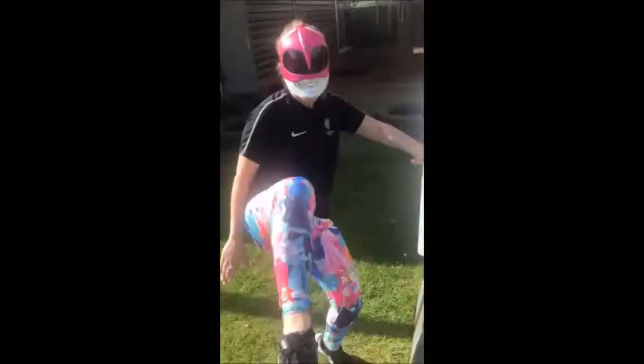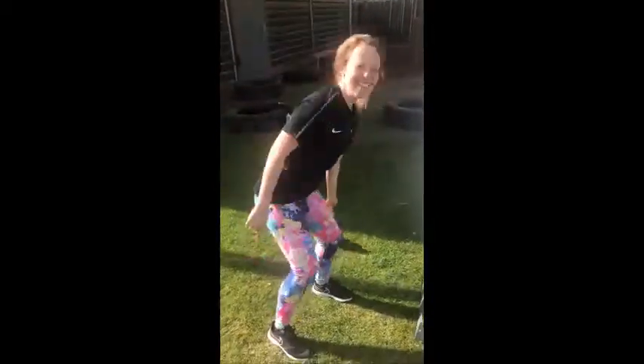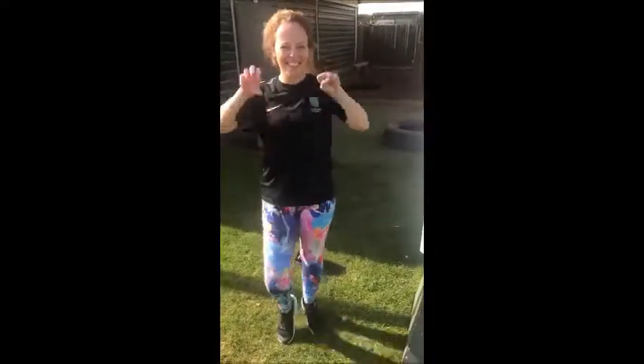Hey team, it's the Power Ranger here, Mrs. Powers. Today's workout is called Ladders.